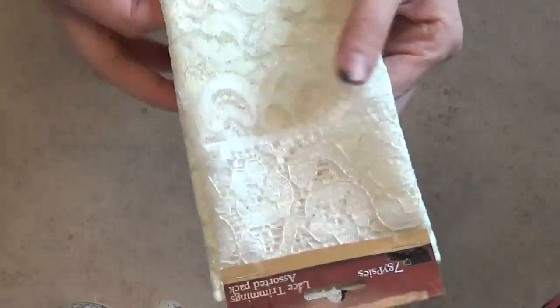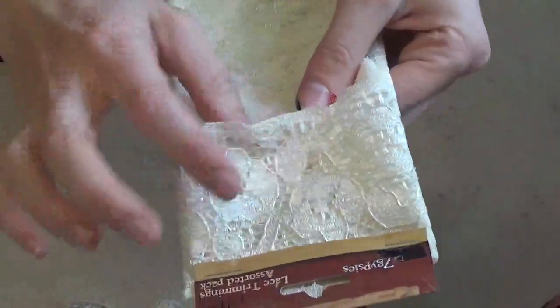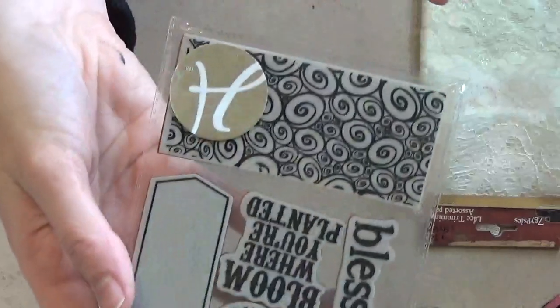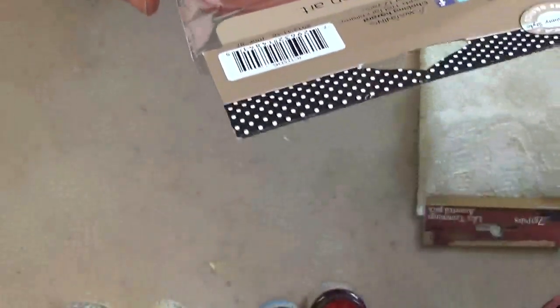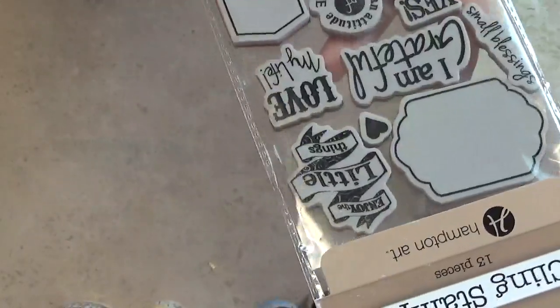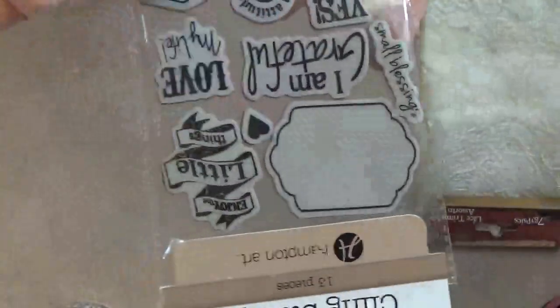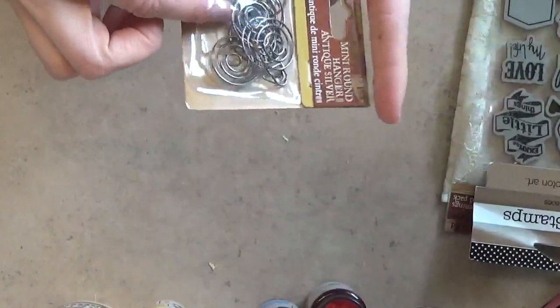I went ahead and got some more Seven Gypsies lace. This is not as thick as the other piece I got — well this piece is thick, but these two pieces are a little bit thinner. I just really love the lace look and I can use this in scrapbooking or cards or whatever. I also got a stamp set — I love stamping and card making. This one has sentiments like 'I am grateful,' 'small blessings,' and 'blessed,' plus some cute hearts, frame stamps you could make tags with, and a little background design. That one will be fun to play with.